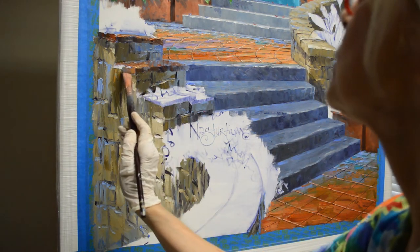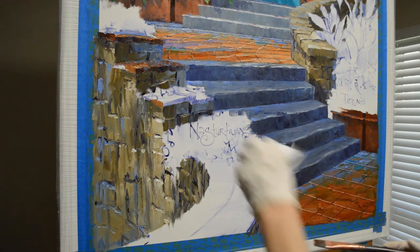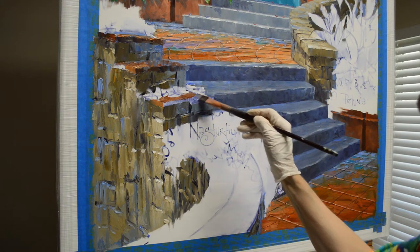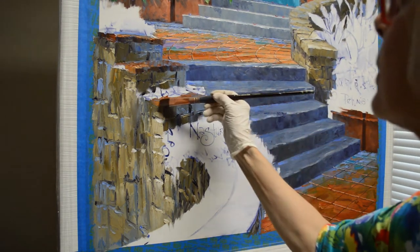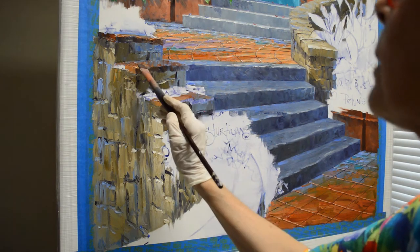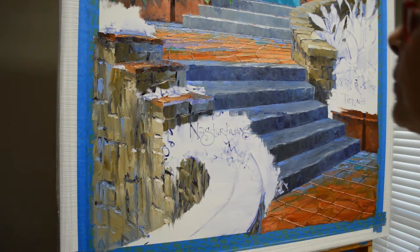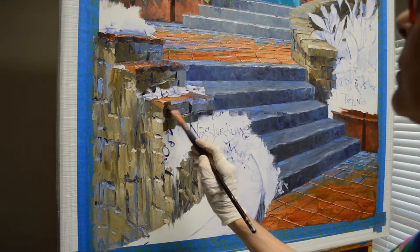The front edge of that tile will catch a little bit of light, as will this one. Now these tiles — that wall has kind of settled over the years, so the tiles will actually be a little uneven. I'm going to go ahead and do the top edge with my blue back here. I paint this very rough because these old tiles are rough. The top surface is going to be lighter than the upright surface — the light from above hits the flat portion more directly than it does the upright portion. It's like the steps: the flat top is always lighter than the upright of the step.